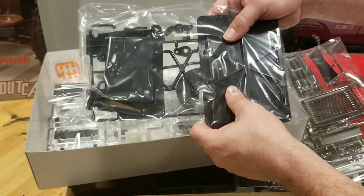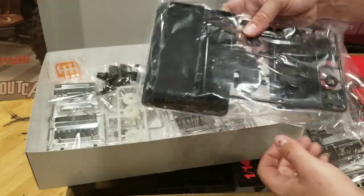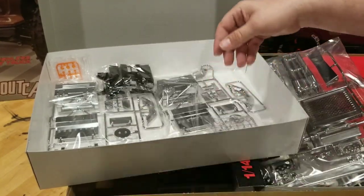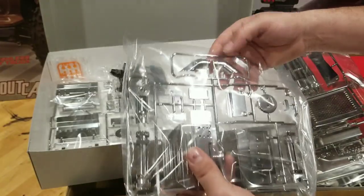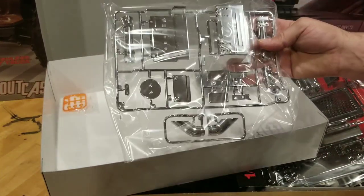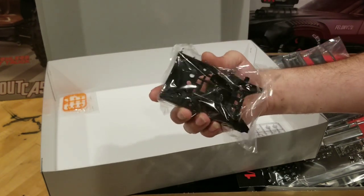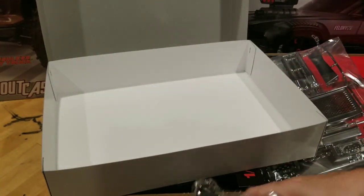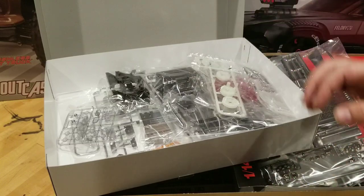This looks like that's going to be the floor to the cab. More fifth wheel parts. As you can see, there's just a ton of parts in one of these builds — more trans gears, more chrome parts, looks like battery boxes, the ends to the stacks. There's chassis braces, clear lenses, amber lenses. Tons of parts, tons of stuff to go through, tons of stuff to put together. This is going to be a lot of fun.